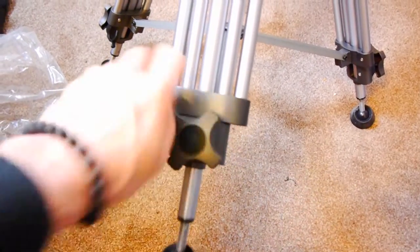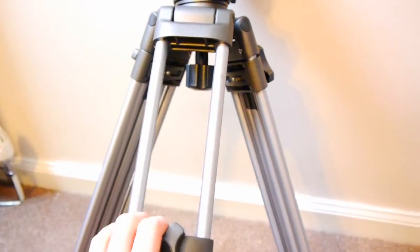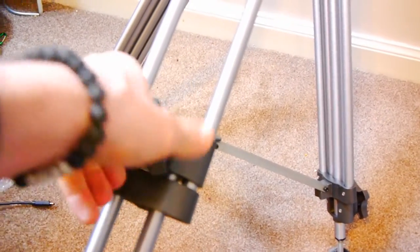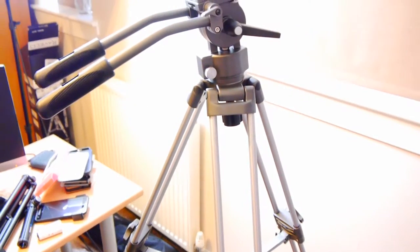The AVTP is very easy to extend. All you have to do is turn the cog and the legs will drop down. It's a three-section tripod so there are two parts you can drop down, and once you've got them down, turn the cog again to secure everything in place. When collapsed, the tripod has a length of 28.5 inches, a minimum operating height of 27 inches, and a maximum operating height of 54.5 inches.